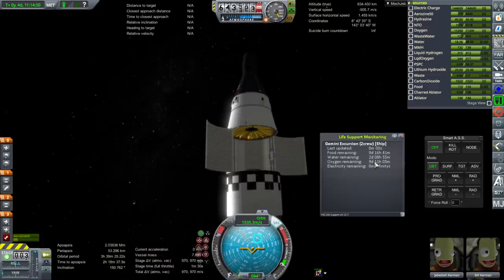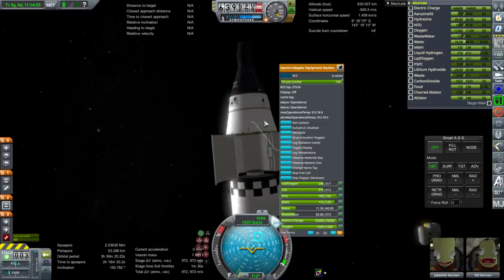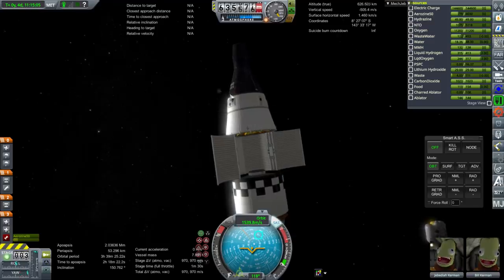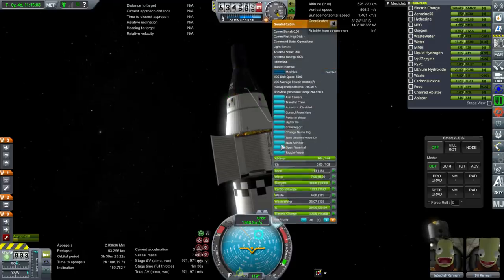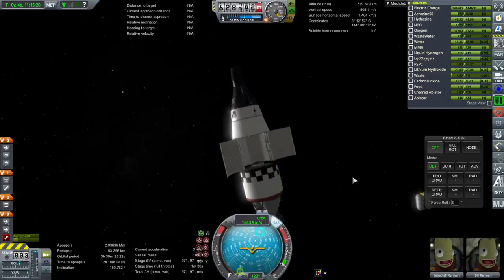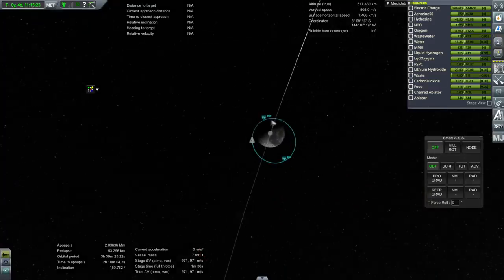The water situation is a pain — two days and eight hours remaining, and that's due to a flaw in how the fuel cells seem to be working. Now we have 971 meters per second, which should be enough to get back even from a low orbit. Though this is not an optimal orbit — we're going to be a little bit higher above the moon than we normally are when we try and do the burn to return.